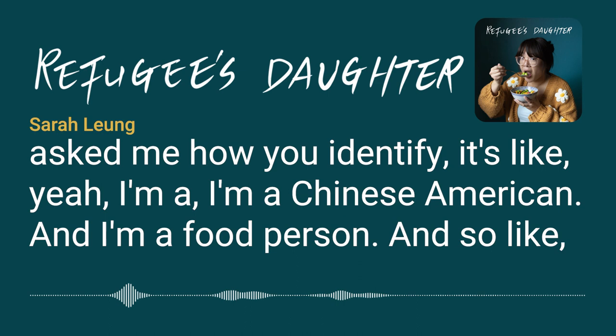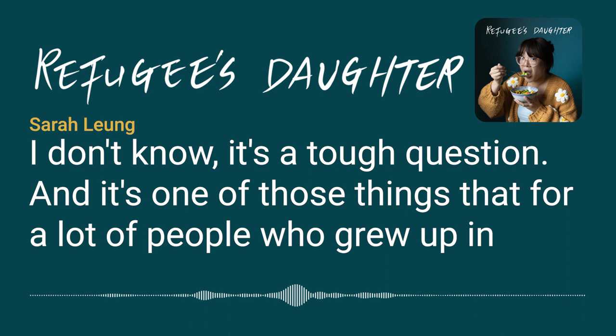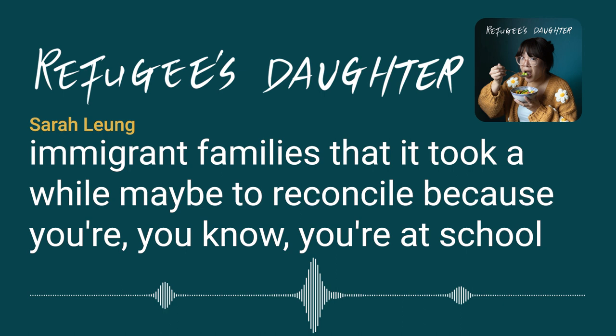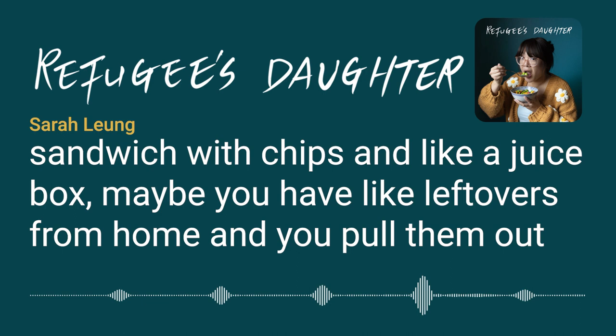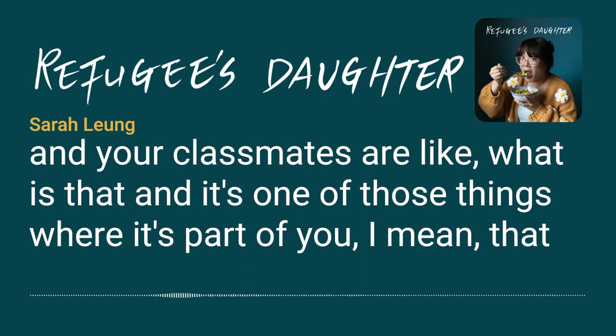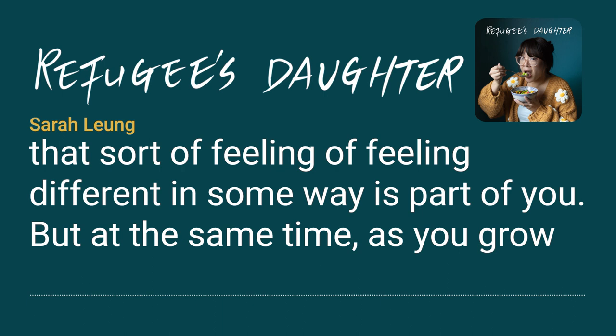For many people who grew up in immigrant families, it took a while to reconcile — you're at school and your lunch isn't a bologna sandwich or turkey sandwich with chips and a juice box. You have leftovers from home and your classmates ask what it is. That feeling of being different in some way is part of you.